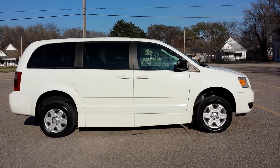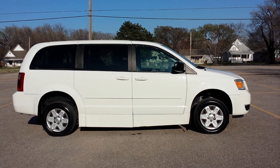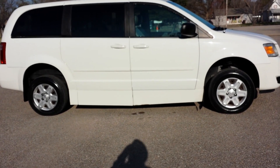Hello, it's Jeremiah with Affordable Mobility Solutions. This afternoon I'm shooting a video of our 2010 Dodge Grand Caravan. Like most of our vans, it's a mobility wheelchair accessible van, so I'll get right to the conversion.